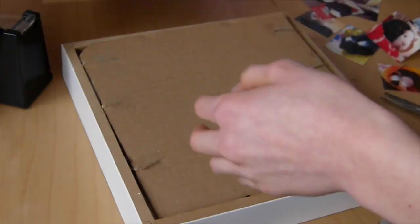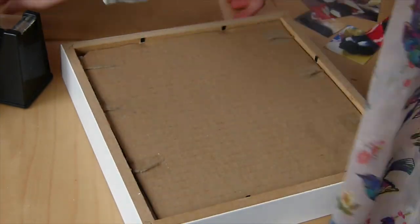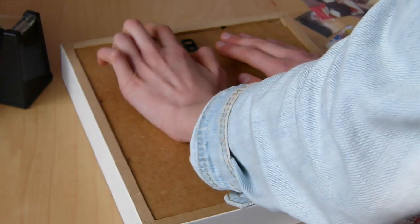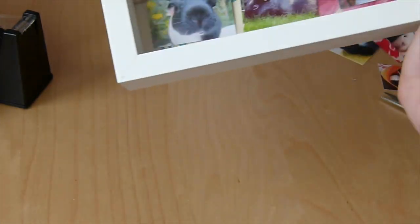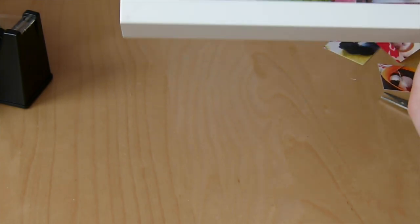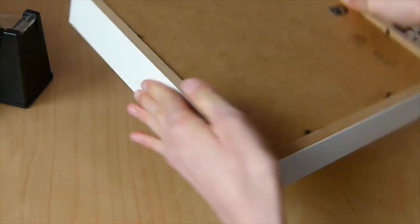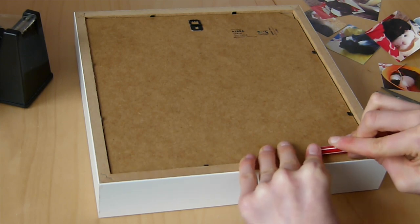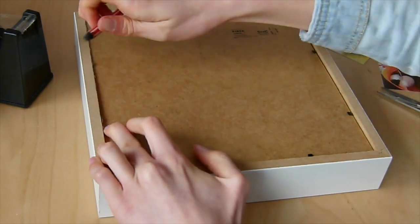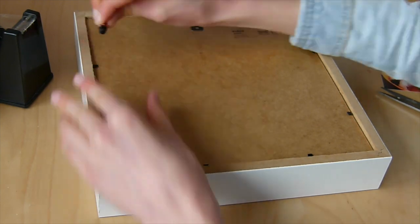I'm checking the cardboard for fit to make sure it sits nicely with the wooden frame. Before pushing the little pegs down on the back of the frame, make sure everything on the front is in the order you want, because it's very hard to go back after this step. Then push the pegs down — this holds the whole picture in place.